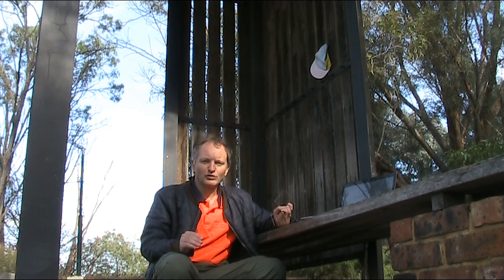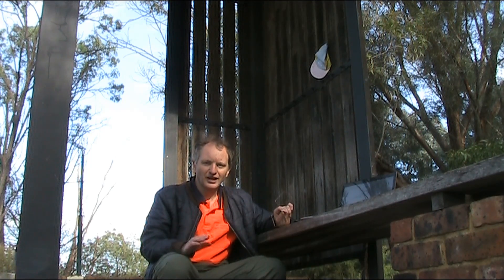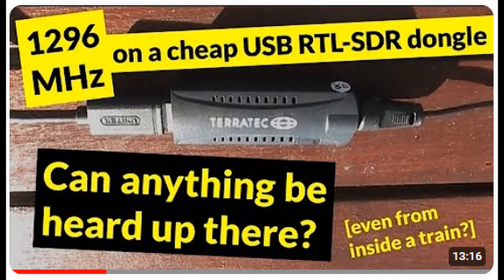Doing some experiments on 23cm reception. You might remember a video I did maybe two or three years ago, where I came to this very site to receive signals from the VK3RXX beacon, situated in Burwood, eastern Melbourne. That beacon apparently has an antenna that beams west, so here I am a few kilometres west to try and receive the beacon.